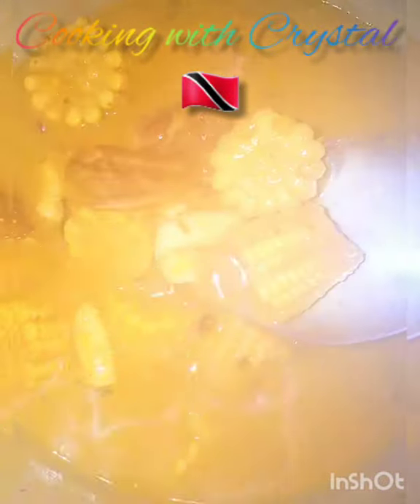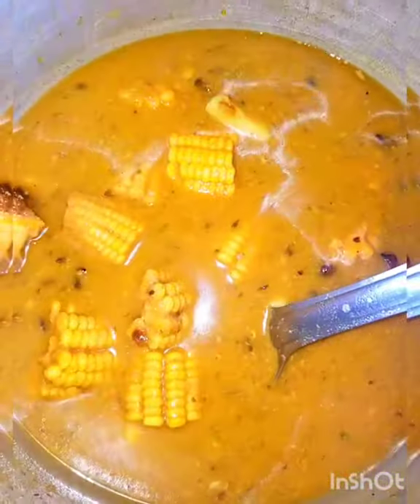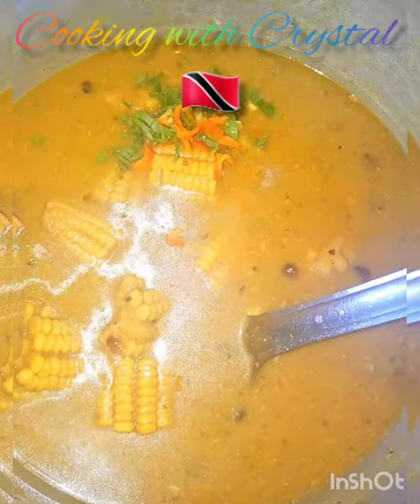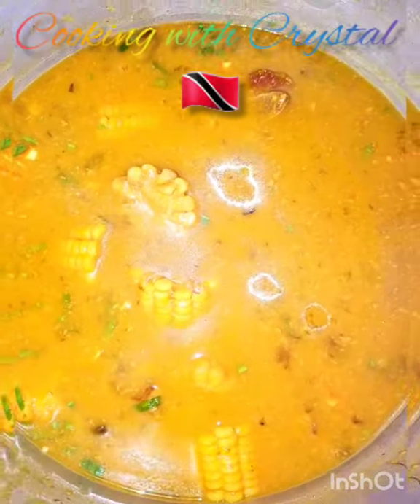I've added the dumplings to the pot. I also added some chadon beni and chopped pimentos, and now I'm gonna cover this. The dumplings don't take long to cook — I'll allow them to cook for no more than 10 minutes.